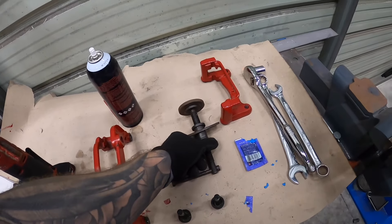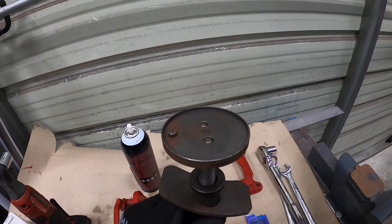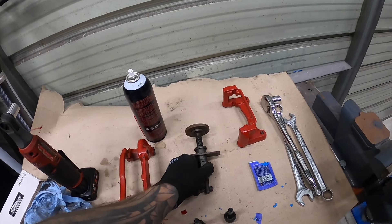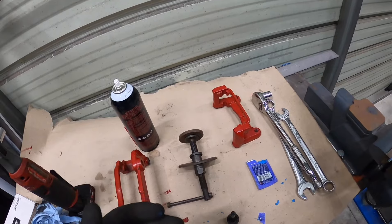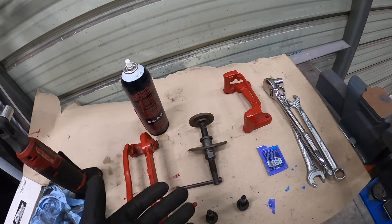This is also the tool I was mentioning — I'll link it down below. It comes with a million different attachments, but essentially you just need one that's going to press on the piston. Luckily, the rear parking brake isn't ratcheting, so you don't have to worry about turning it as you apply pressure — it's just a straight-up squeeze. You could also use a basic C-clamp on this setup.